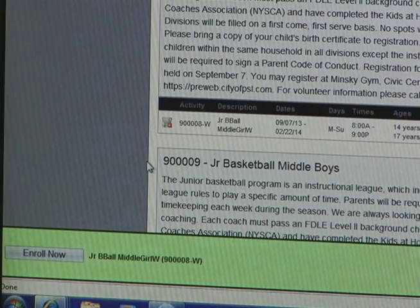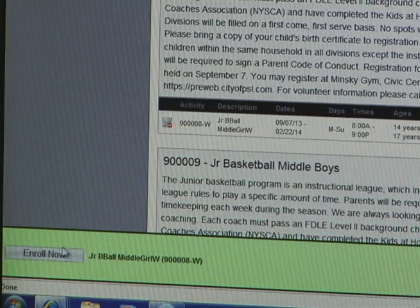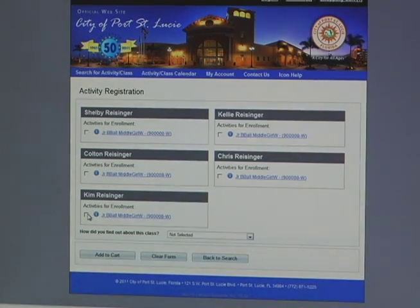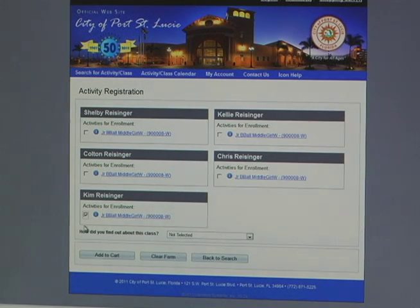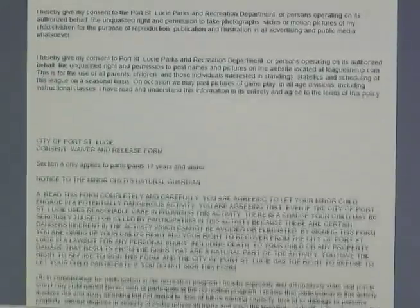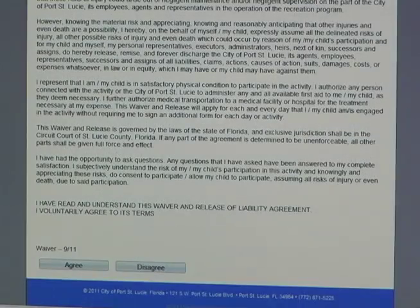Once you click on that, there's going to be a green bar that will pop up at the bottom of the screen, and you're going to click Enroll Now. And then it's going to have the activity registration asking you which child you would like to select to enroll in this activity. Once you select that child for that activity, you're going to click on Add to Cart. And from there, you're going to have an activity waiver that will pop up. Please read carefully and answer below.